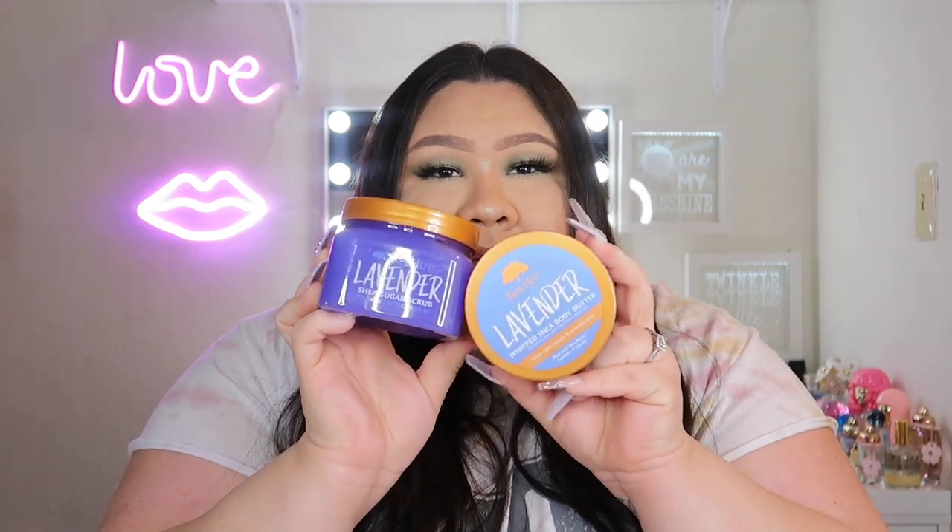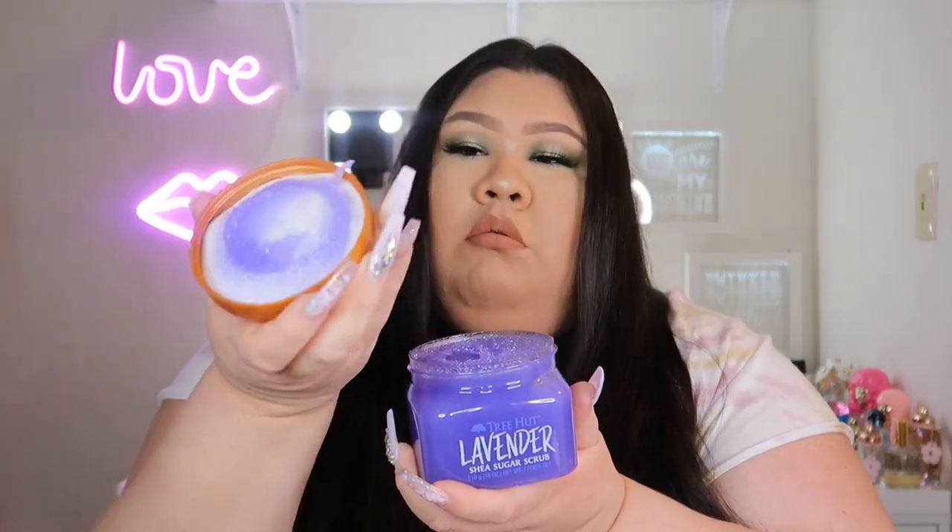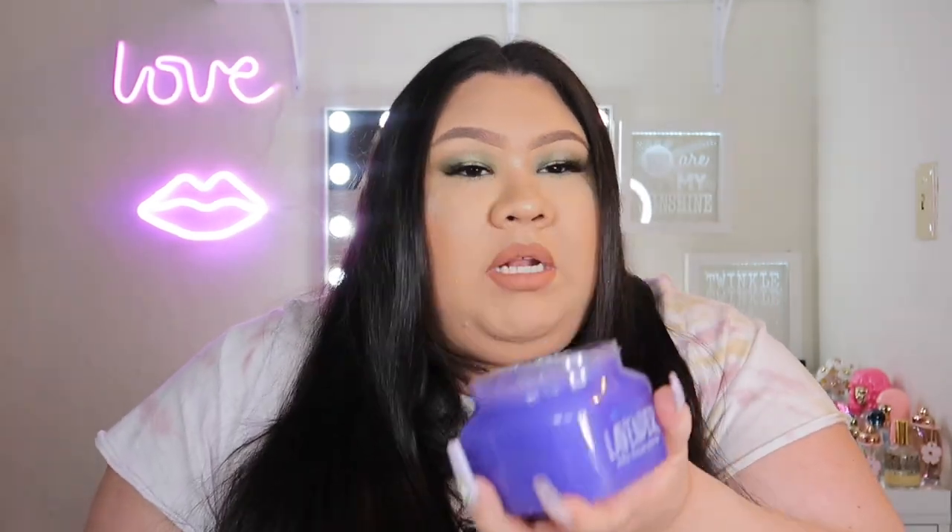Next I'm moving on to this new lavender scent they came out with. It's purple and it says on both the scrub and butter: 'helps calm senses and smooth skin.' I hadn't smelled it yet — I was wondering if it would be eucalyptus-y or spa-like. Opening it up — oh yeah, this for sure smells like straight-up lavender, but not a fake or artificial lavender. It smells like real lavender extract.